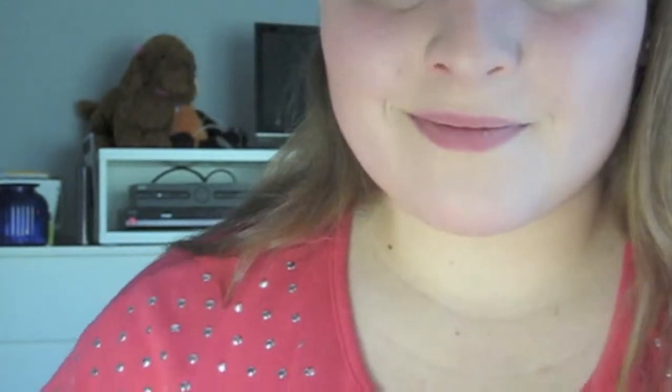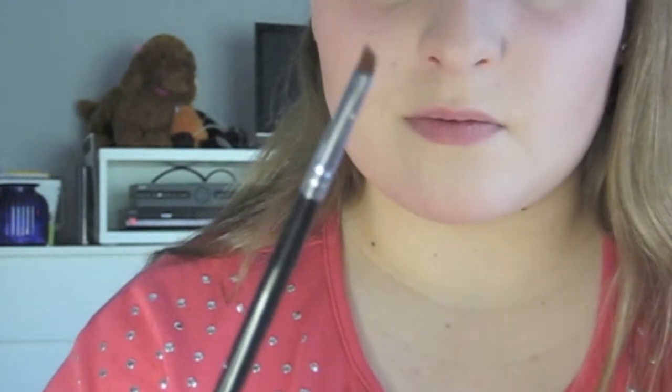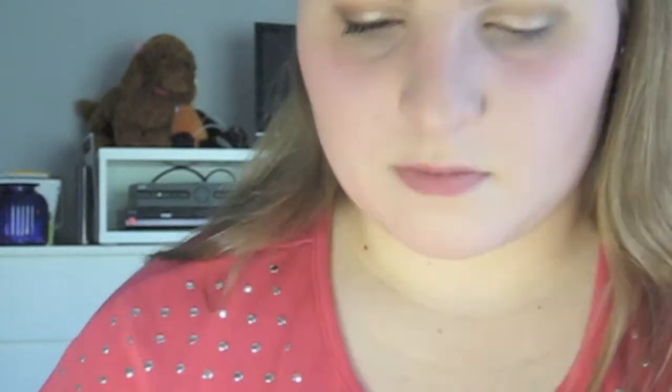For the eyeliner, I'm going to be taking the Smashbox Jet Set Waterproof Gel Eyeliner in the shade Midnight Mahogany, which is basically a dark brown shade, and I'm going to be using the Sigma E65 brush to apply the eyeliner to my upper lash line. Now I know that here it looks like I'm literally applying invisible eyeliner, but I swear I'm applying eyeliner — it just looks a lot thicker in person than it does on camera.